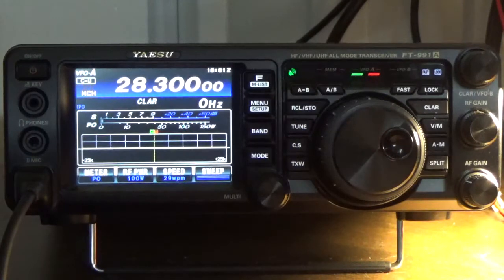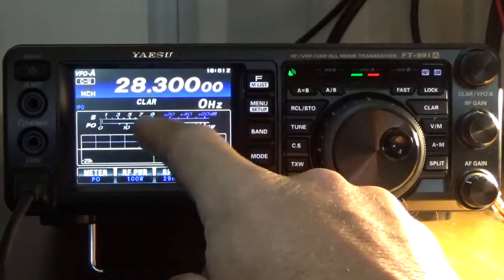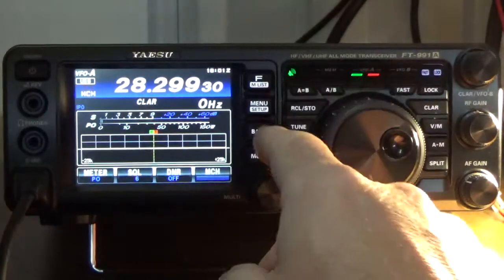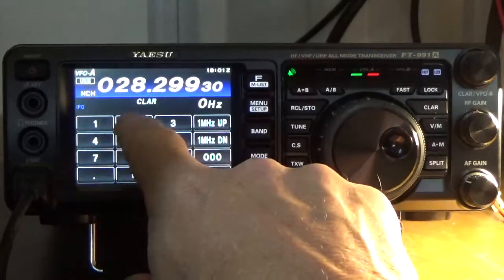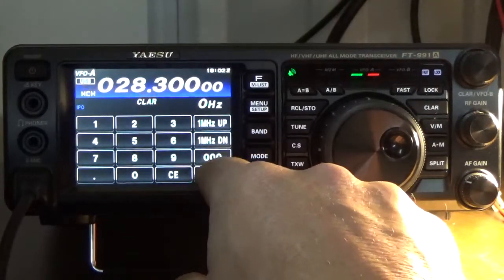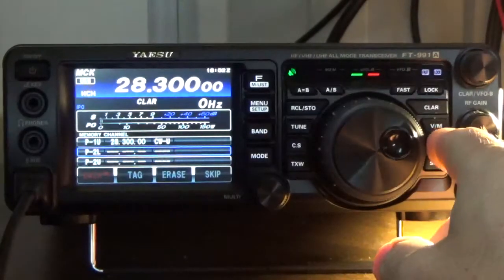Still in VFO mode. The next bank's lower frequency is 28.300, but I do need to change the mode to upper sideband. I re-enter the frequency: 28.300 — this is the beginning of the voice, or phone segment. Press enter. Press and hold the AM button once, then select P2 — this is the lower frequency. Press and hold the AM button to store it.